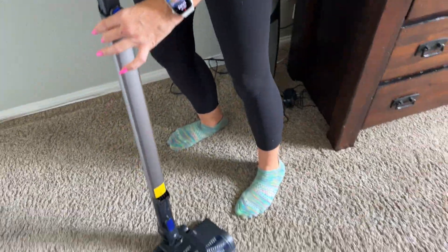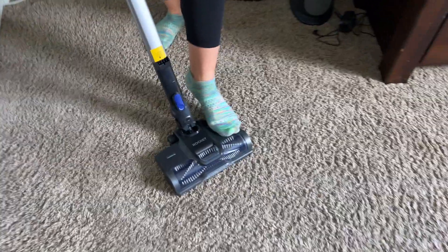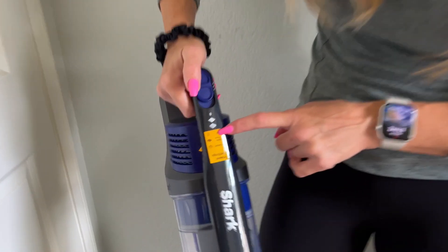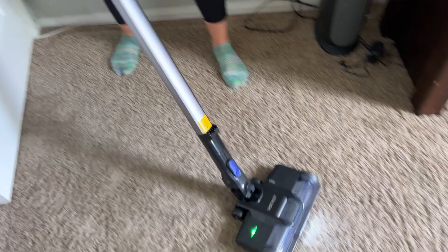Let's do a quick demo. I want to see how loud it is. Step to release, power on, and then you have carpet, bare floor, or off. Going with carpet. Wow!